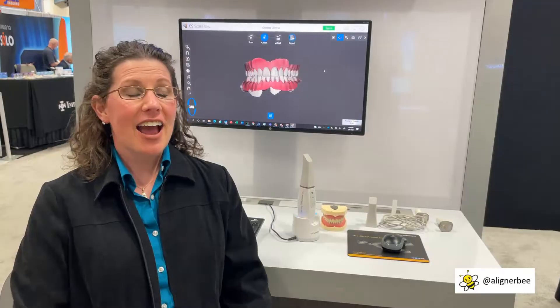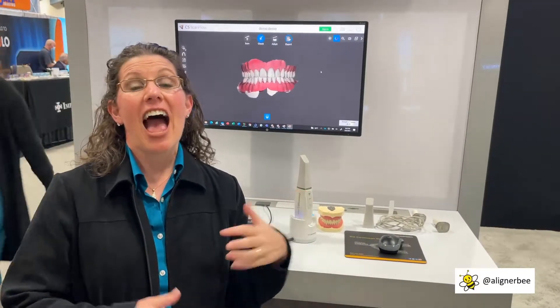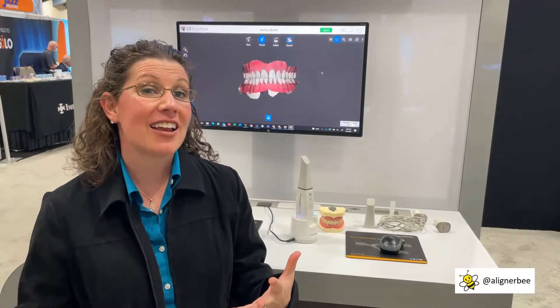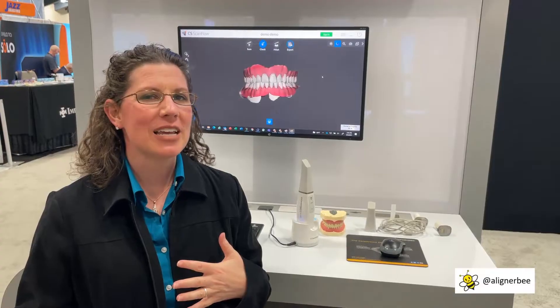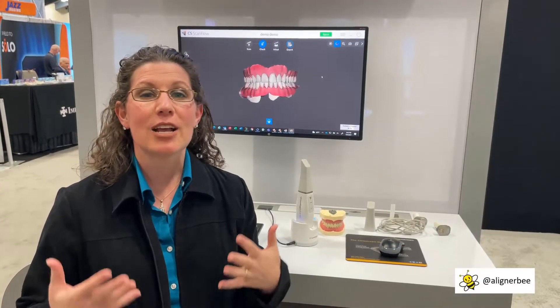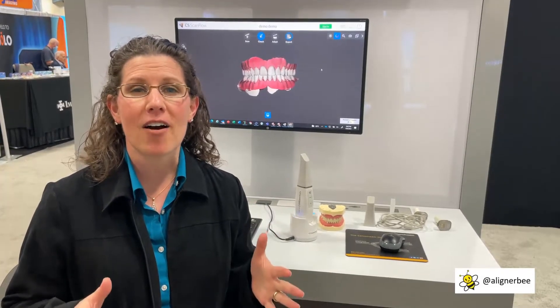I had to wander over to the CareStream booth to check out the new 3800. I actually have my 3800 on order and it should be arriving at my office within the next week, but I just couldn't resist getting a quick peek at it so that I can see what to anticipate and what to have set up in my office.